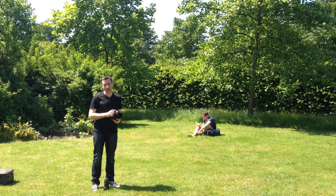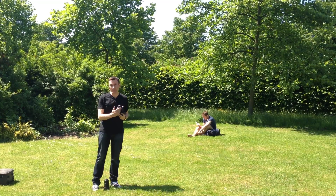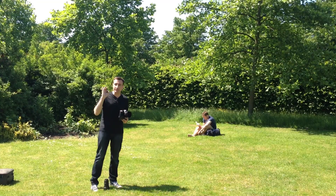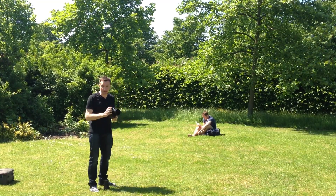So what we're going to do is take one photograph first of all with a 50mm lens. We're going to stay standing, so we're looking down on Dave. This is not the best way to take a picture — let's have a look and see.